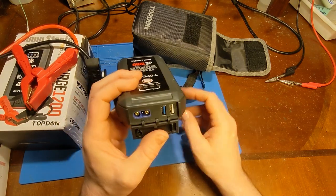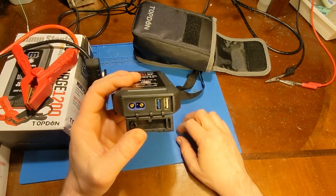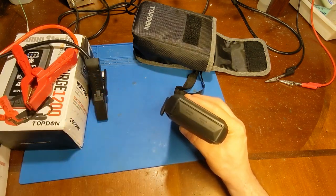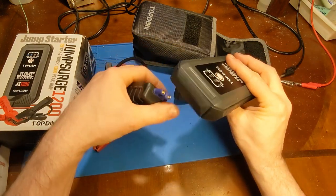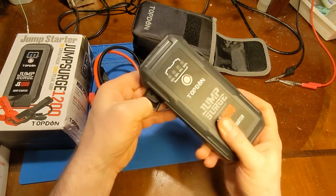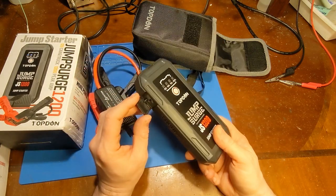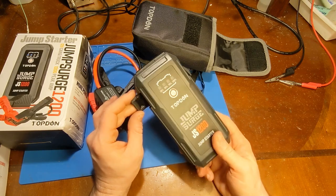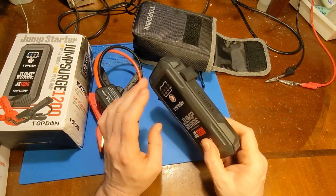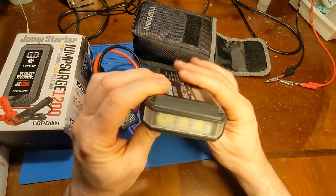You have USB ports, so if you're out in the middle of nowhere with a dead car battery and a dead cell phone, you can charge your phone back up. Here's the connector where the main jump part plugs in, so you can keep that part separate. The input is USB-C, so you can charge this with your cell phone charger — you don't need a special charger. And one of my favorite features: it's got a flashlight.